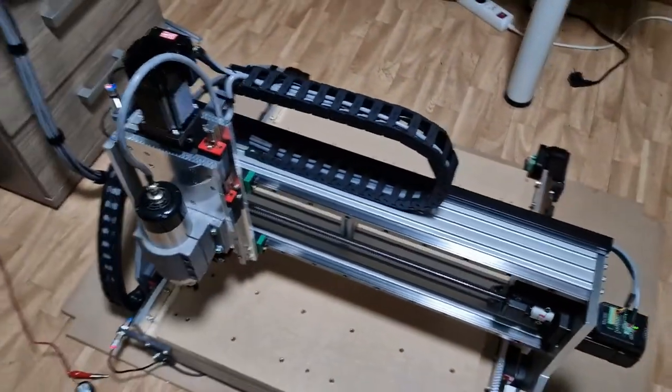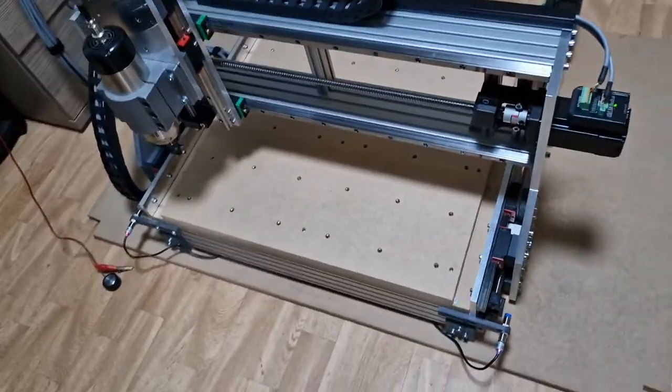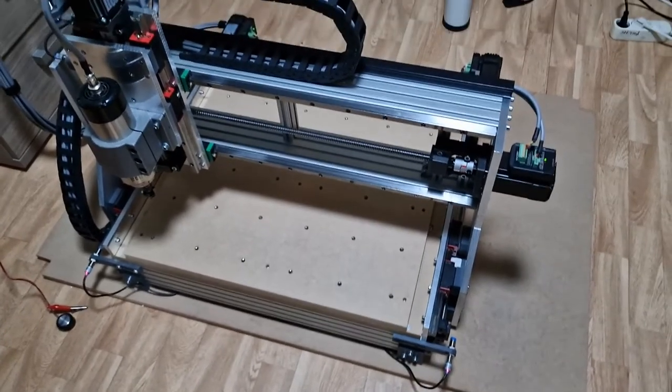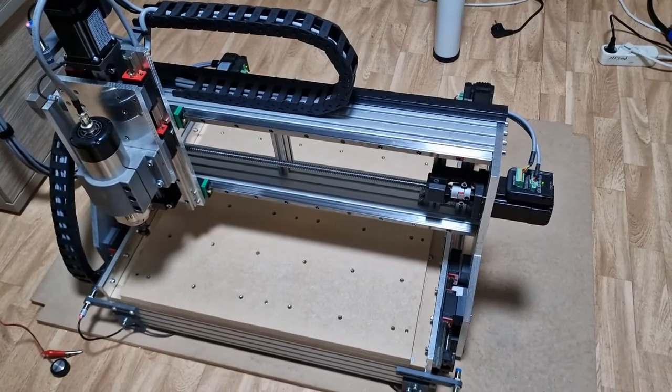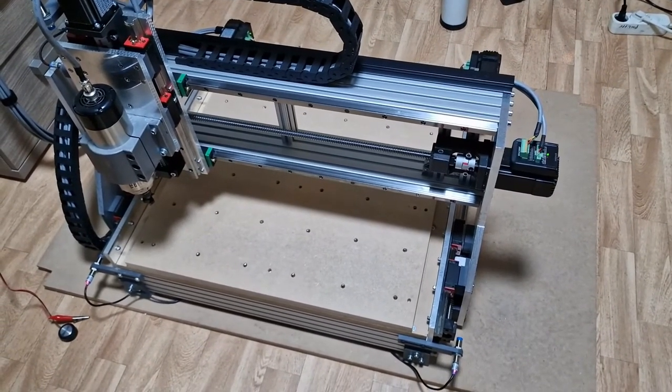So, that's my machine. Next time I will do some cutting and facing. Thanks for watching.